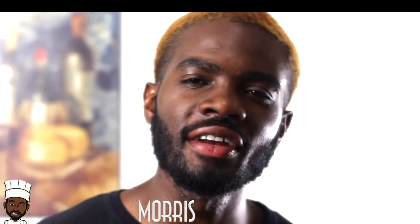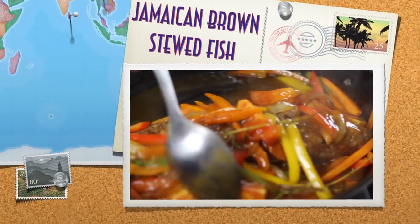Wagwan, what's great? Chef Fiji and Maurice again, presenting to you how to make Jamaican Brown Stew Fish.